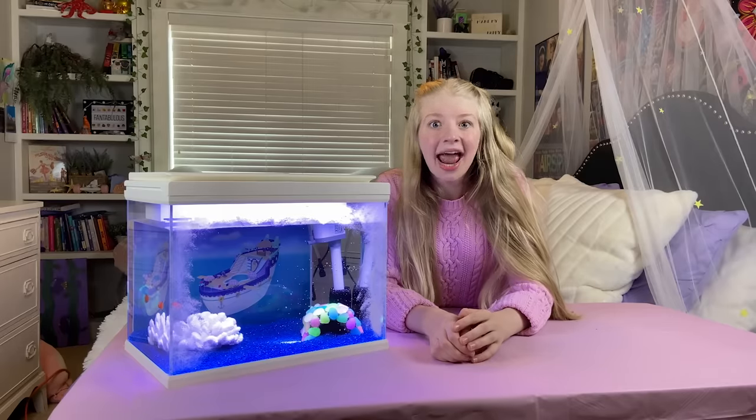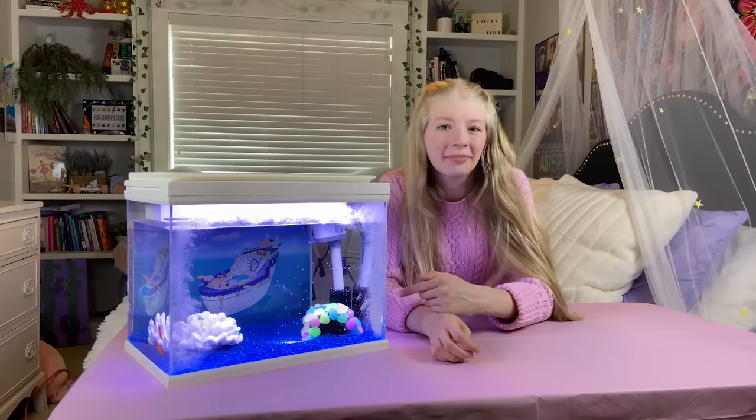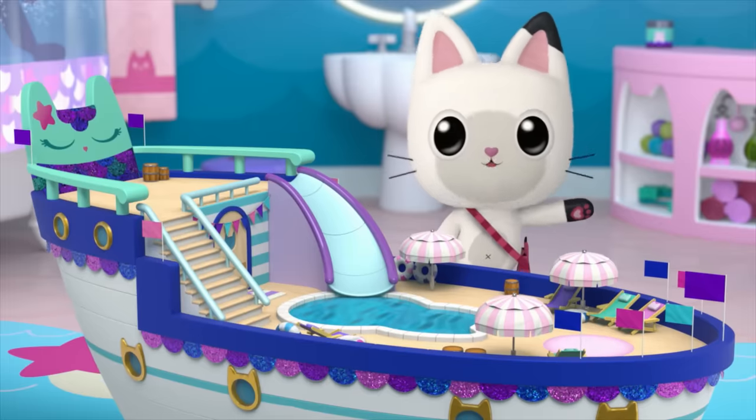Hi there! I'm Lizzie, and today I'm going to show you how I made this snow cruise aquarium inspired by Gabby's Dollhouse. We're going to take a snow cruise! It's a cruise ship!